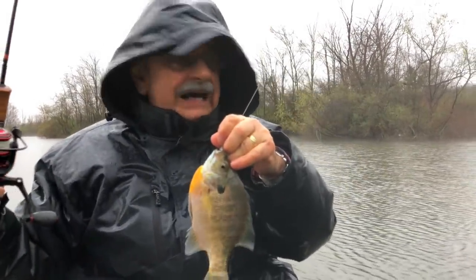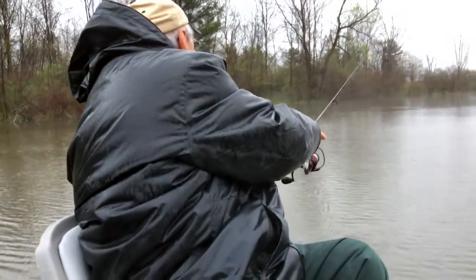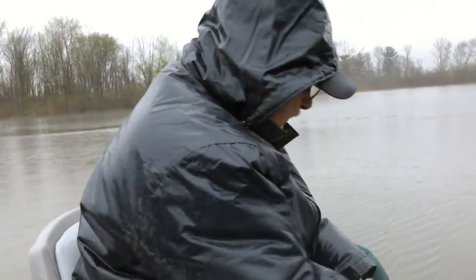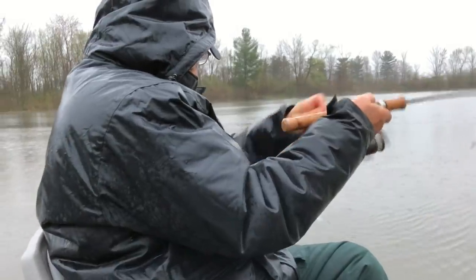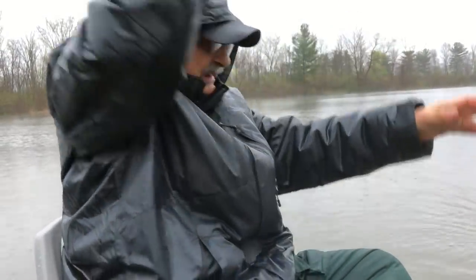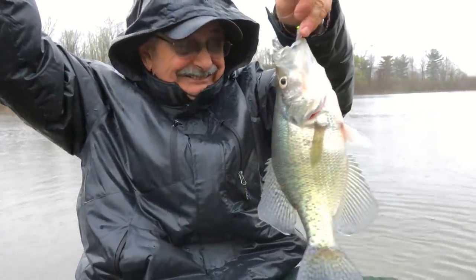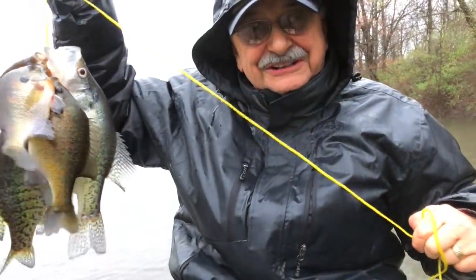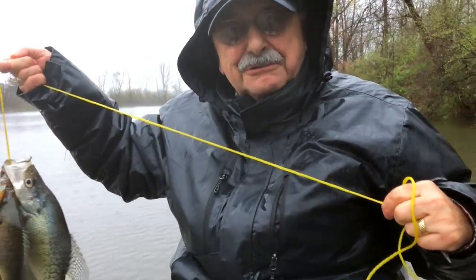Right at the dock here, this little dock. I got one — another little crappie, oh my gosh! The rain's coming down harder. I think we have enough fish for our fish fry, don't you? Let's get back in the house and fillet these guys before my boat fills up with water and sinks.